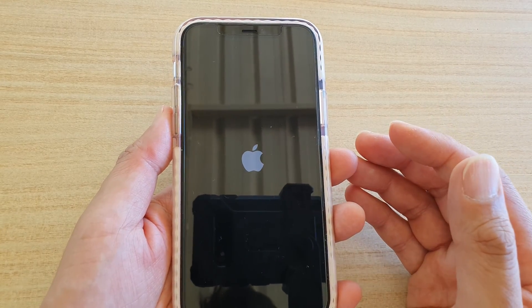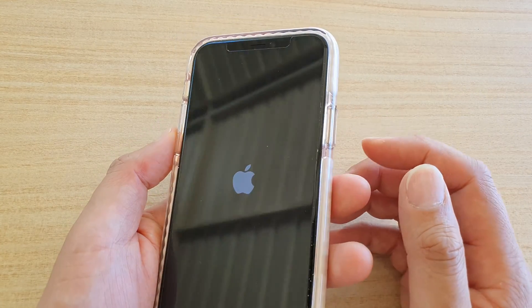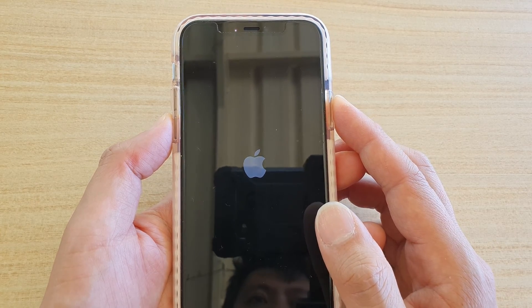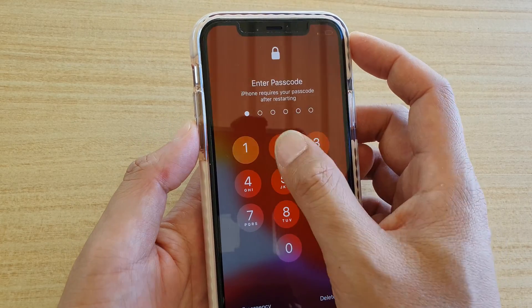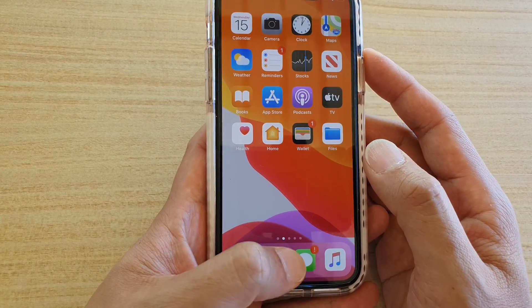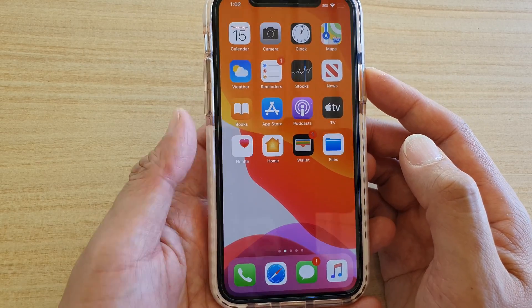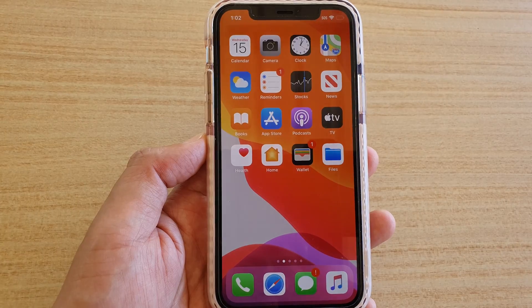If you're using an older model like iPhone 7 or iPhone 8, press and hold the side button and the volume down button together until the phone soft resets. If you have an iPhone 5 or iPhone 6, press and hold the side button and the home button together until your phone restarts. Give that a try and see if it fixes the alarm problem.